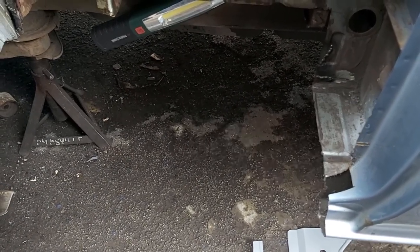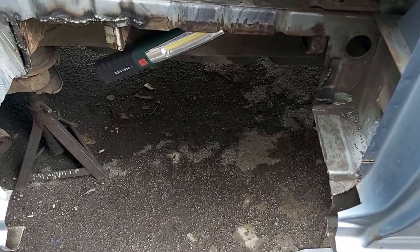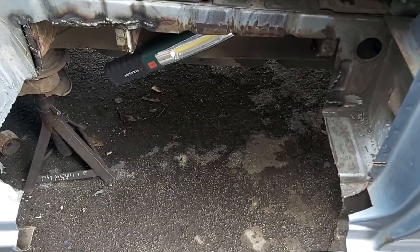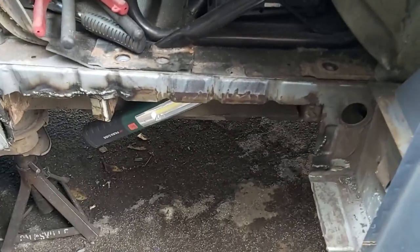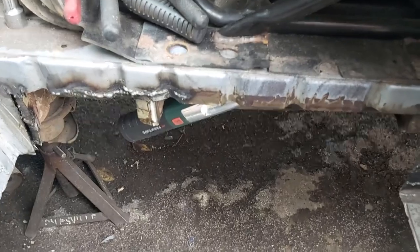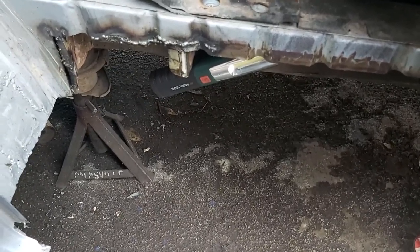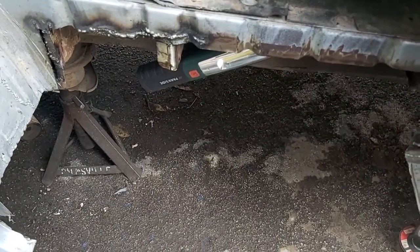I chose to replace the whole footwell simply because it should make a neater job, even though it's all going to be covered up with plastic. I wanted the structural integrity back and to know it's solid metal. I've cut away anything that looked like it had rust on it. The hardest part of this job so far is deciding which bits to cut out — I took time to figure out where the rust was and where I needed to cut to make it easy to get the panels in.